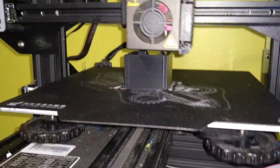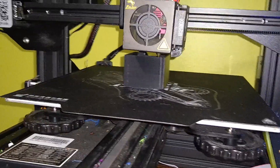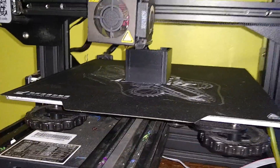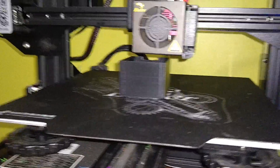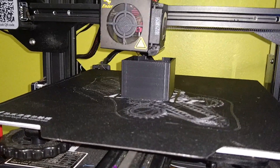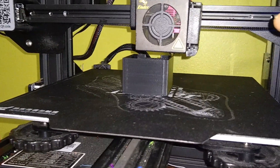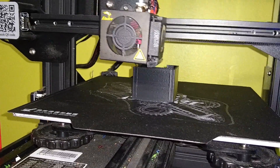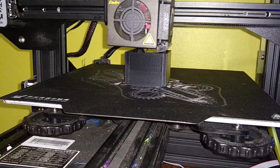Today I woke up early and started this print about 9:00, 9:30 specifically — to make sure it wasn't going to be during the heat of the day when my kids want the air conditioner on. So far the temperature variance between the bed and the nozzle is not enough to make the layers start cooling at an uneven rate. As you can see, I've gotten a lot higher than I did yesterday. The ambient temperature in the room is probably the most important factor in printing a good ABS print without an enclosure.